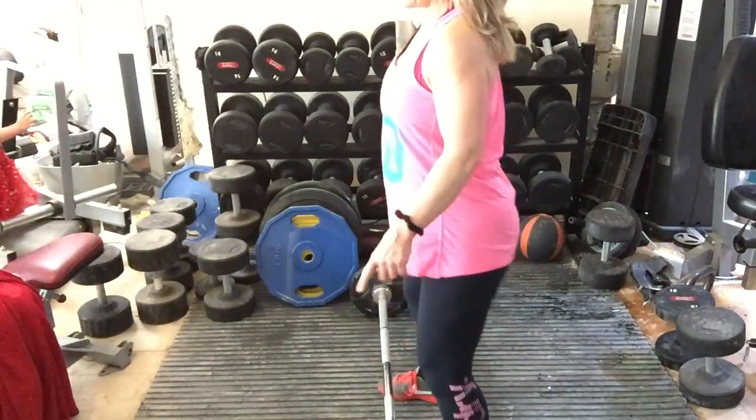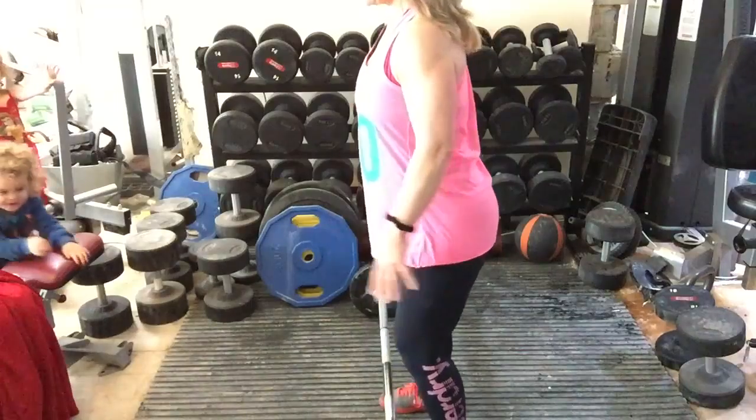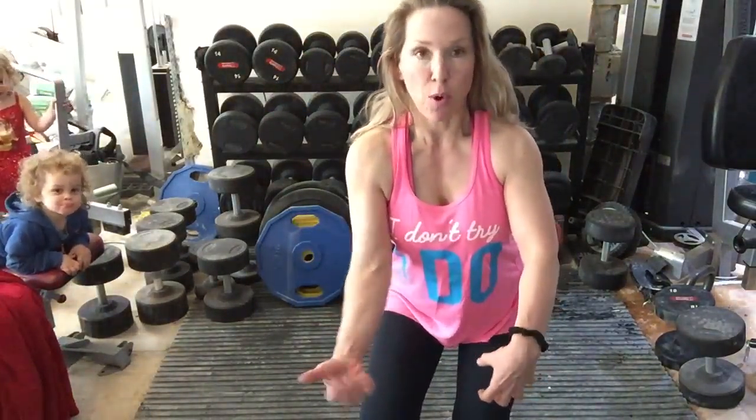What you do is you stand in front of the bar with your feet roughly hip distance apart. You're going to take this grip — it's important not that grip but this grip. This is much more safe.